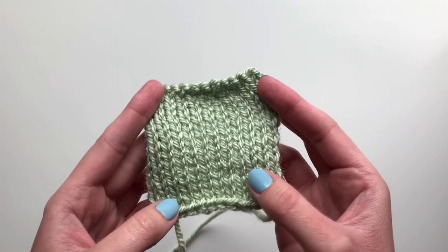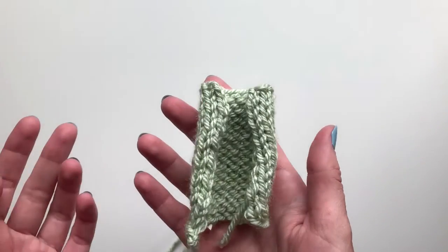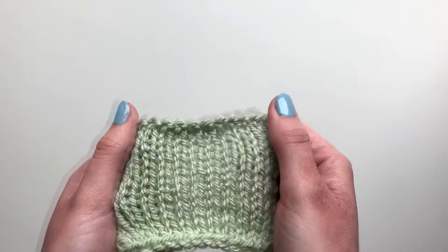I've knit a larger swatch of stockinette stitch to show you how it looks and to show you the curling I was describing. So if I sort of let this fall by itself it will try to curl like this, and if I try and straighten it out it won't ever really straighten up — it just keeps trying to curl.